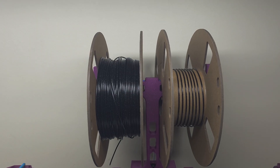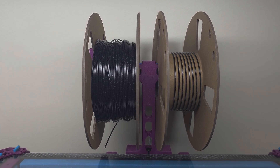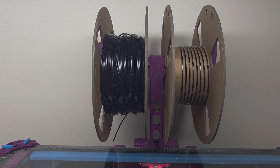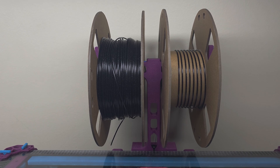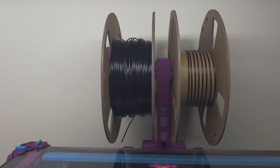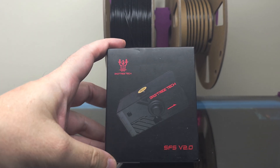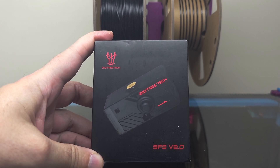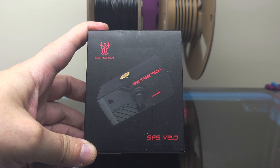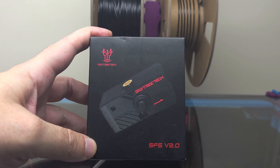Thankfully I've got a backup spool on the left, but when it gets to the point of having to swap it out, I don't currently have a filament sensor to tell the printer to pause when it runs out of filament. These have been on the market for a while, but there's a new version of the filament sensor here by Big Tree Tech — their Smart Filament Sensor V2.0. I've just ordered a few of these for my printers, but I haven't installed them yet.